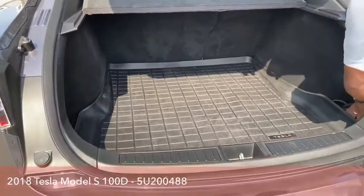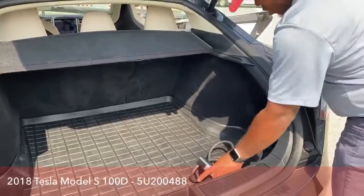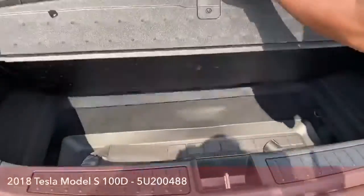It does come with the charging cable as well. And, of course, more storage in the bottom here as well.